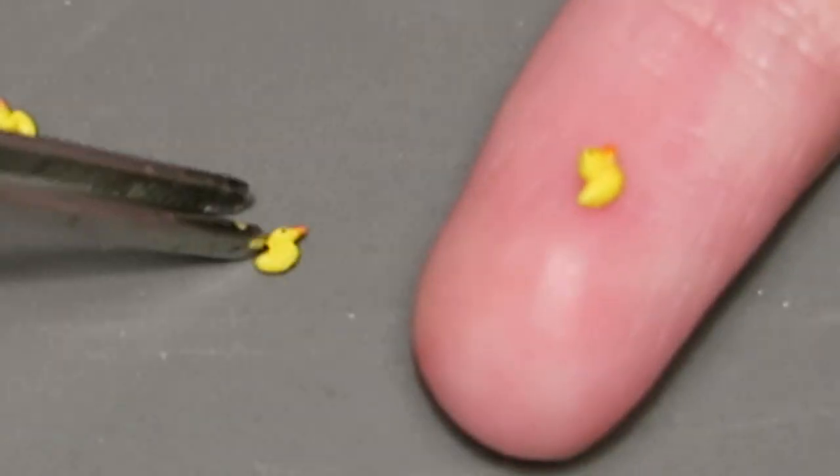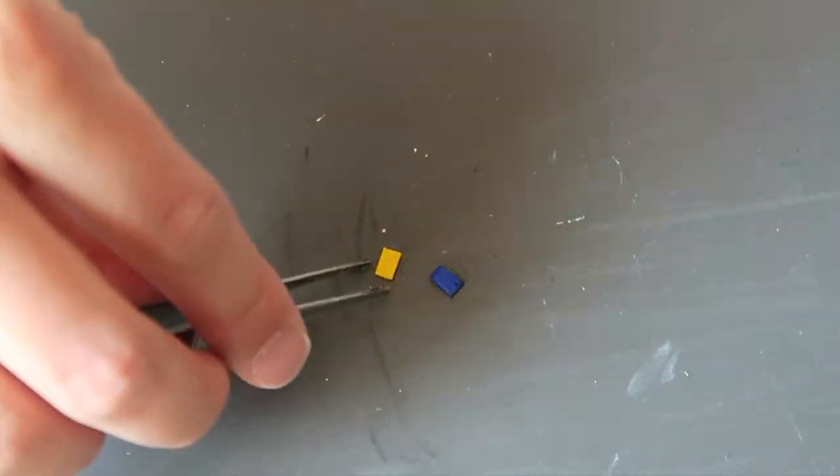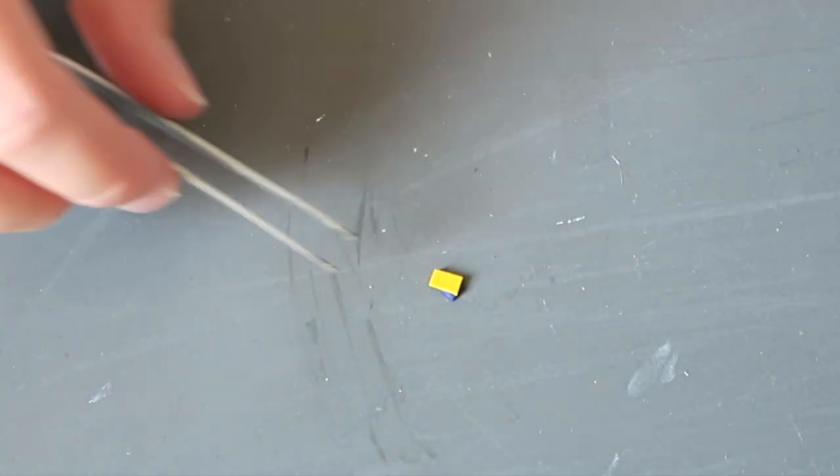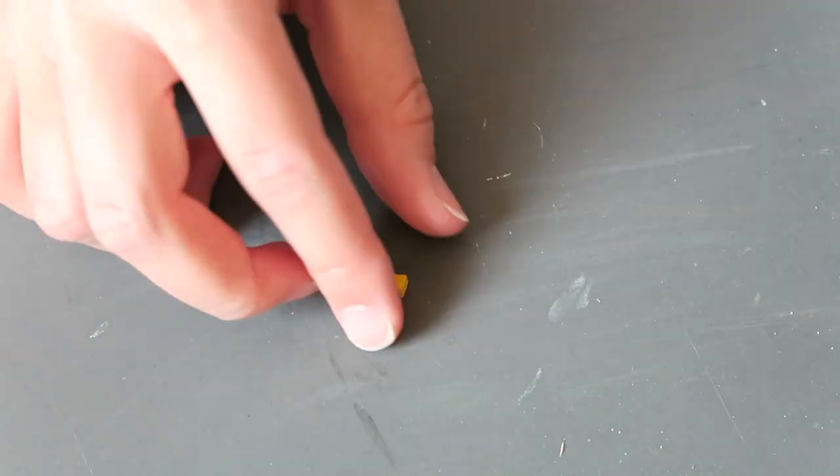Here they are on my pinky finger for reference. I made the game boxes out of paper and glued them together. I made the wall shelves out of cardstock paper and then painted them white. Lastly, I made the floor poof out of paper and painted it yellow.